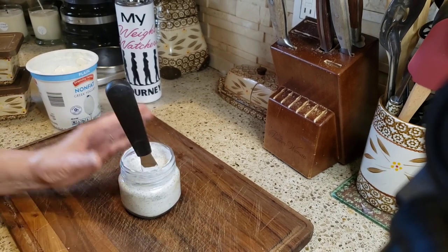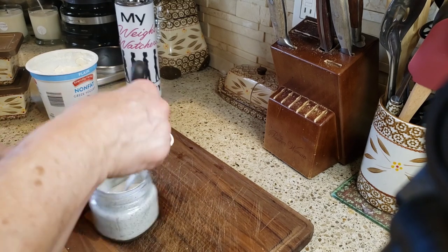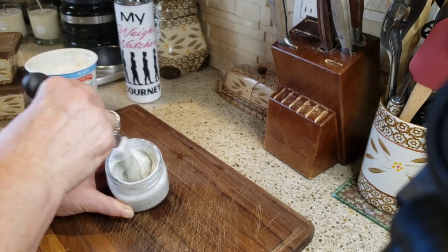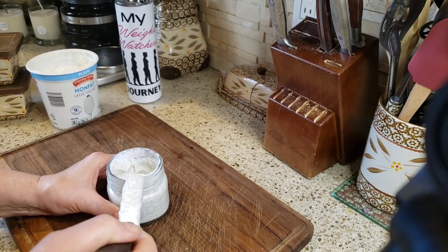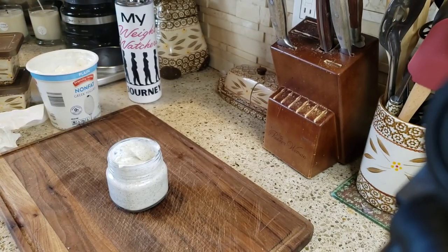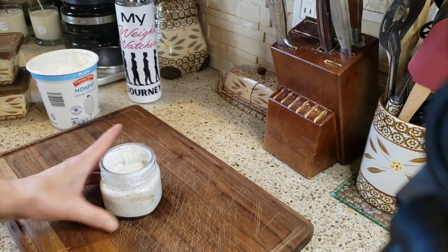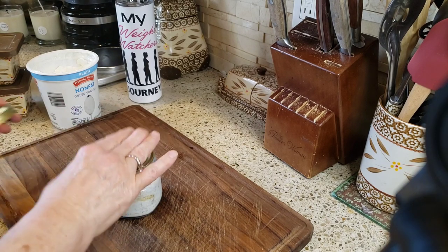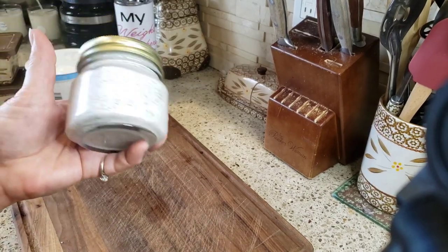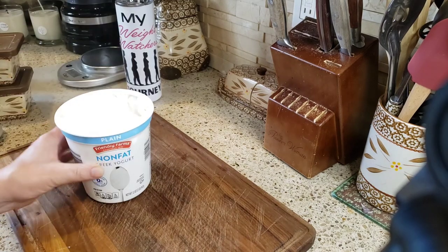If you don't want to use nonfat yogurt, you can use sour cream and do the exact same thing, or do half yogurt and half sour cream if you're not a yogurt lover. I have enough sauce to keep in the refrigerator and use whenever I want with my beautiful zucchini fritters.